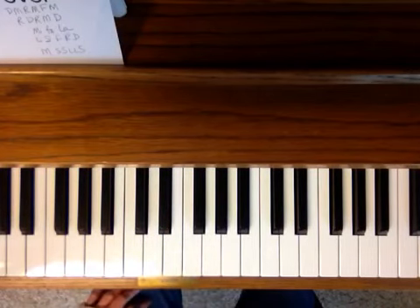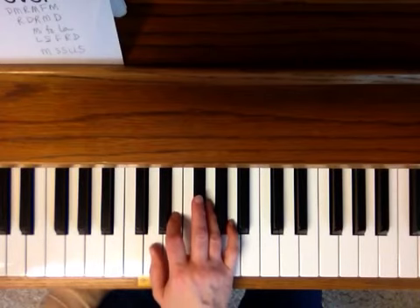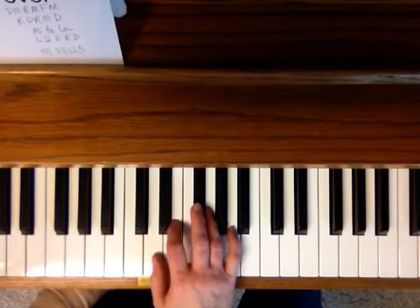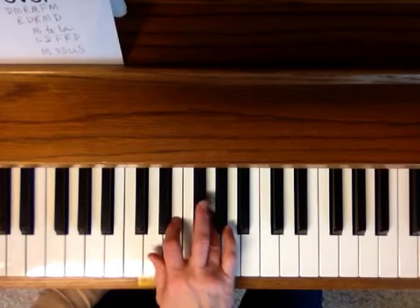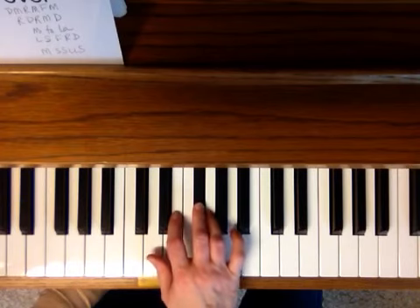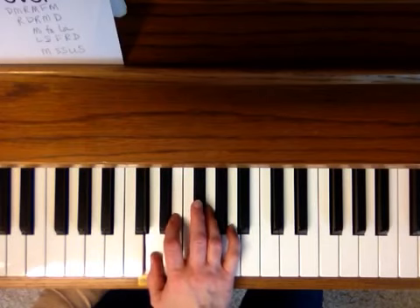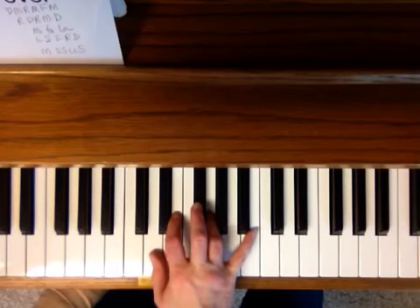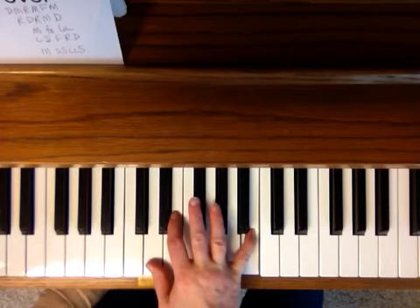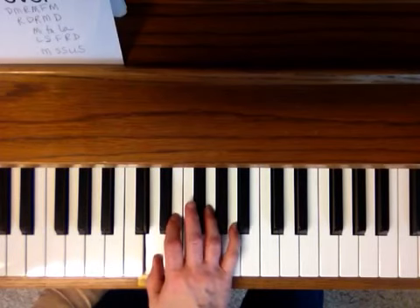I'm going to play slowly the first section, and then I use the left hand for the very last part and I'll add that in. So here we go: The bear went over the mountain, the bear went over the mountain — then you go back to the first pattern — the bear went over the mountain. Stretch up for the La. To see what he could see.